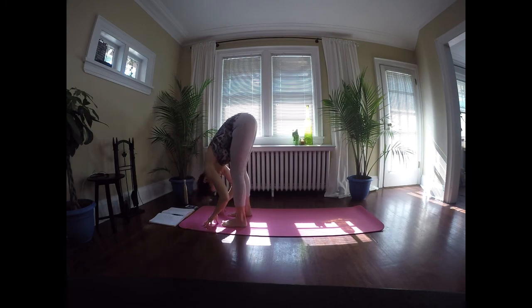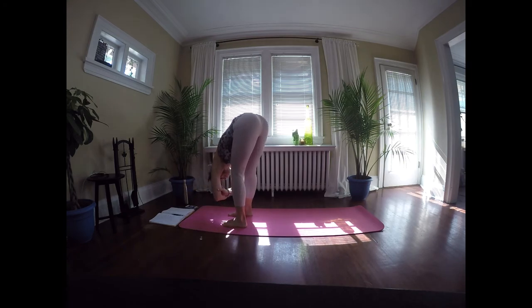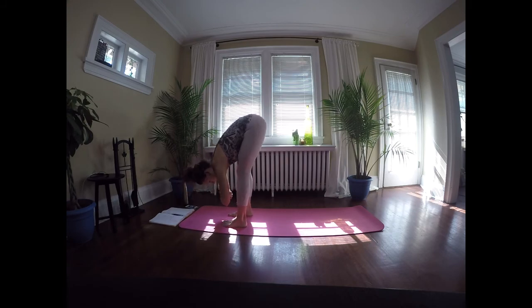We're going to stay in this forward fold and take it into a rag doll. You can have your arms relaxed, or grab one elbow with the opposite hand, relaxing through the upper body. All the time, lift up through the back of the hips — warming up through the hamstrings, keeping a little bend in the knees. Allow the upper body, head, neck, and shoulders to relax. You can nod yes, shake no, even let the upper body and hips sway side to side — a warm-up and release for the lower back.